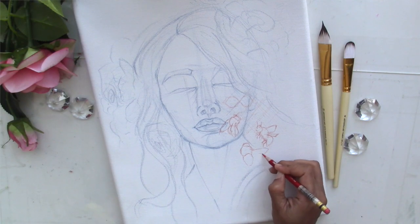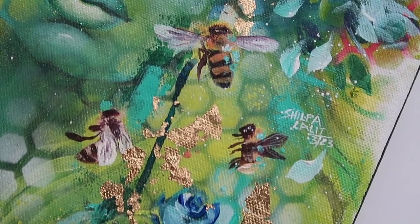We will also be painting the little bees in this painting — not with any drawing at all — and I will take you through how we paint the bees so easily. It's going to be a lot of fun.